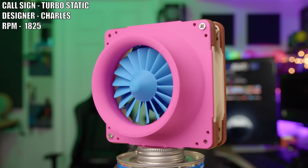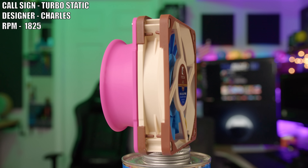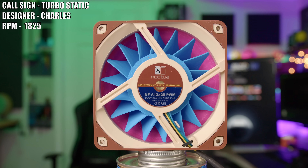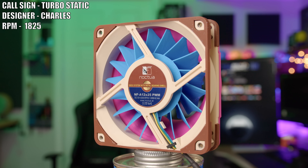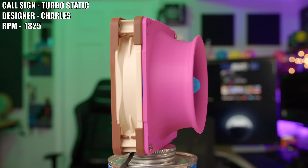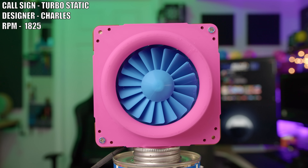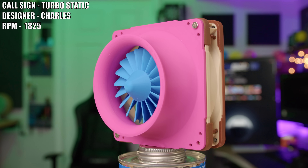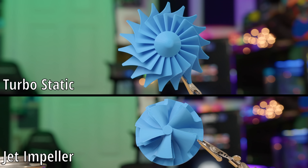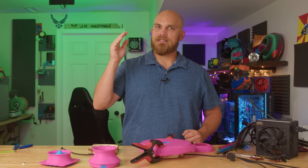Next up is the Turbo Static, created by Charles. This one's interesting because the idea is very similar to the Jet Impeller. If the Jet Impeller is closer to a turbocharger than a fan, the Turbo Static would be closer to a fan than a turbo. The Turbo Static has a much more fan-type fan disc. Having two similar yet somewhat different designs lets you see which road gives more performance in this season of the Fan Showdown.